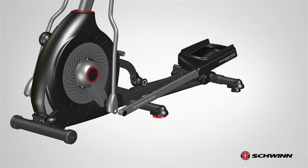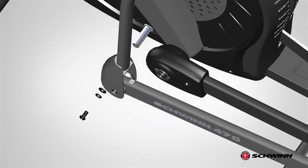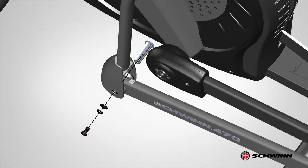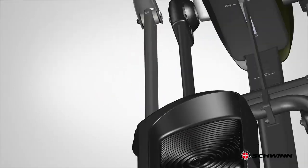Next, pivot the pedal and slide it into place. Secure the pedal to the left lower handlebar arm using one part A screw, one part G lock washer, one part C wide washer, and one part H pivot sleeve. The pivot sleeve has a key way that must match the key way on the lower handlebar arm. Insert the pivot sleeve through the arm and pedal from the inside facing outwards. Insert the hardware and fully tighten the screw using the provided 6 mm Allen wrench. Use the wrench tool to hold the sleeve in place.